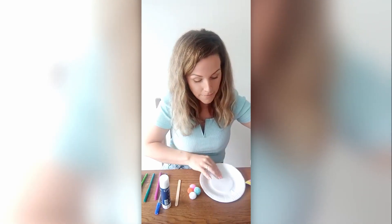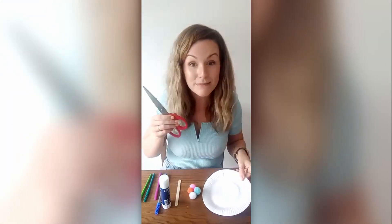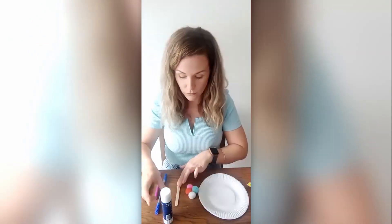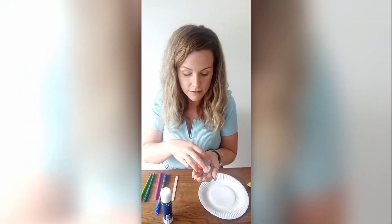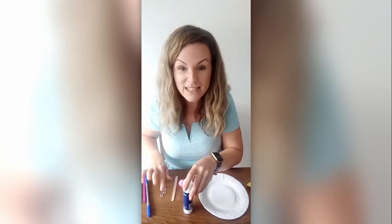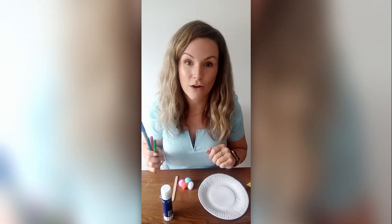What you will need is a paper plate, some scissors, some glue, a lolly stick, some fluffy pom poms, some googly eyes, and some pens or paints to decorate.